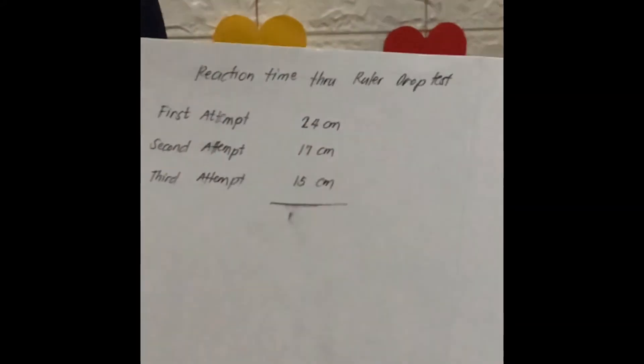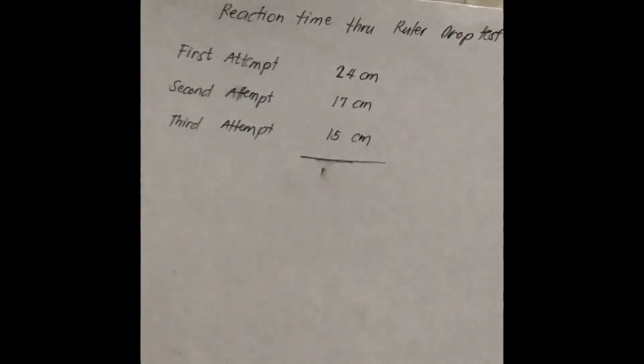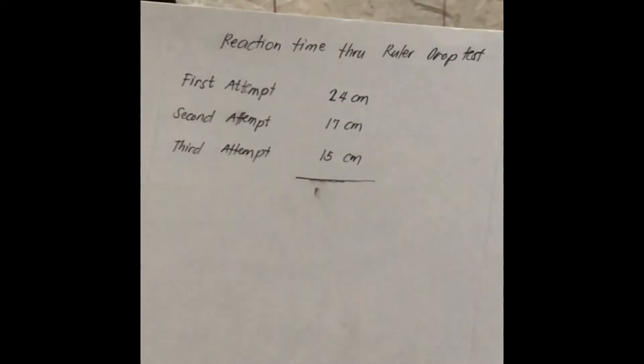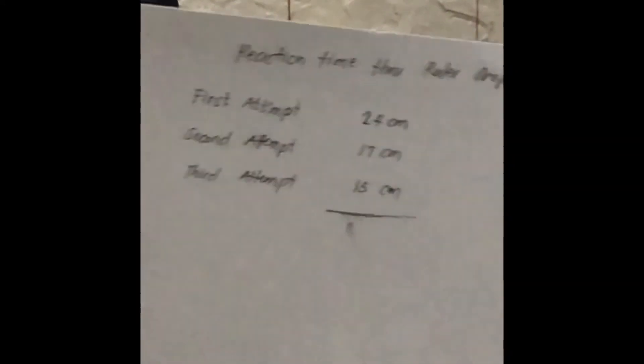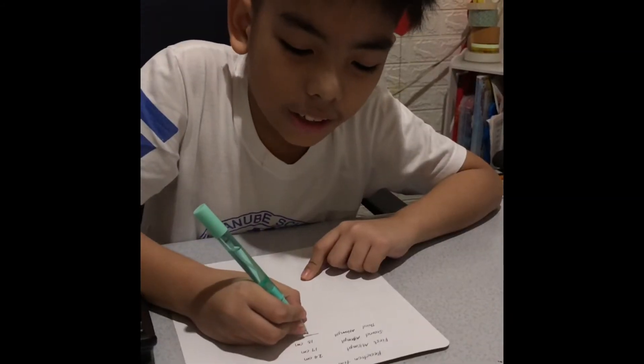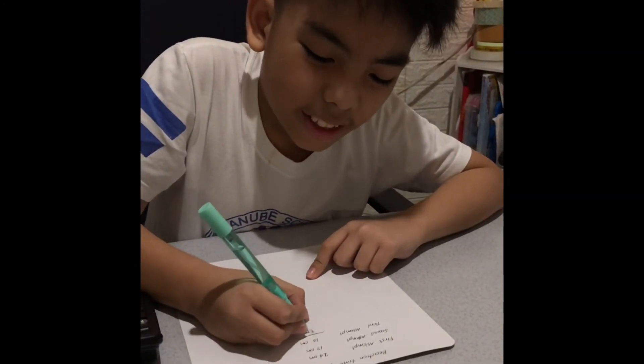Now it's time to compute my scores. In my first attempt, I scored 24 cm. In my second attempt, I scored 17 cm. And in my third attempt, I scored 15 cm. Added all together, that is equal to 56 cm.